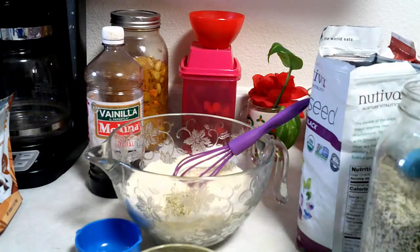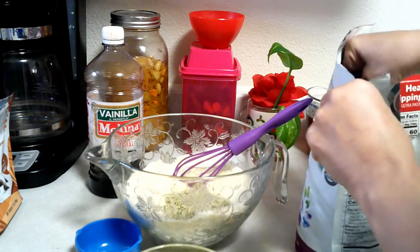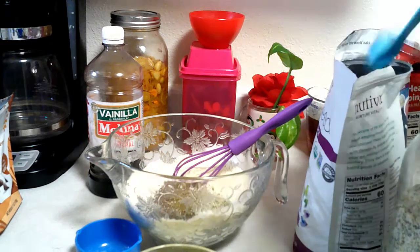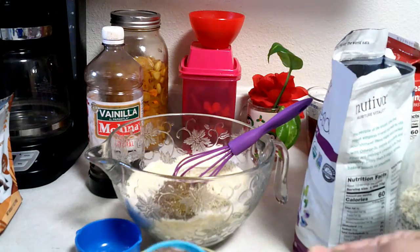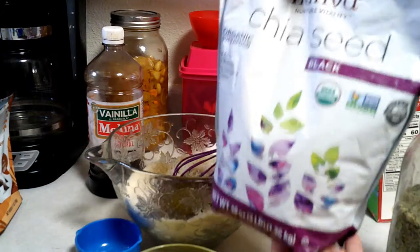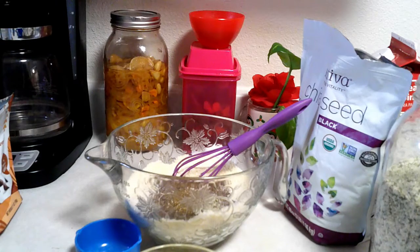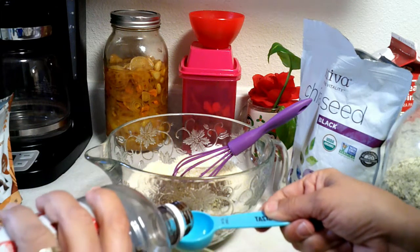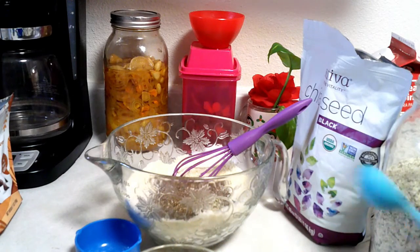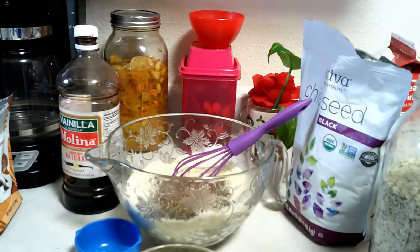I'm also gonna add two tablespoons of hemp seed — that's one, two. I have my hemp seed in here. I'm also gonna add chia seed — I think I'm gonna do two tablespoons of chia seed. That's the one that I use.